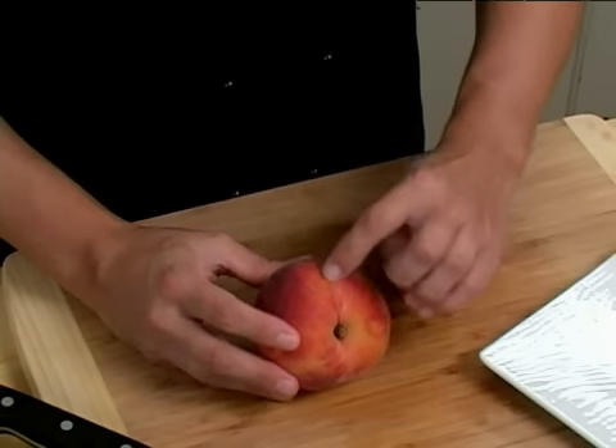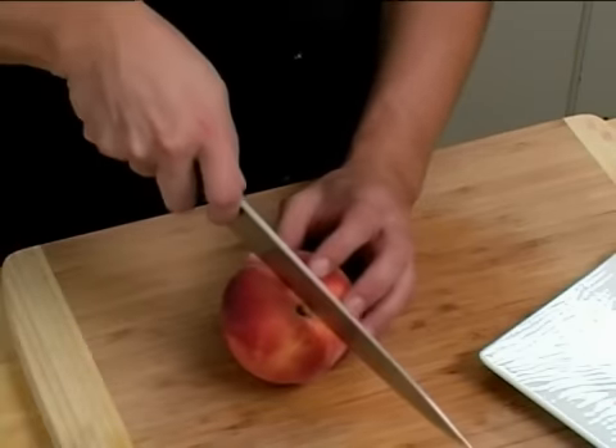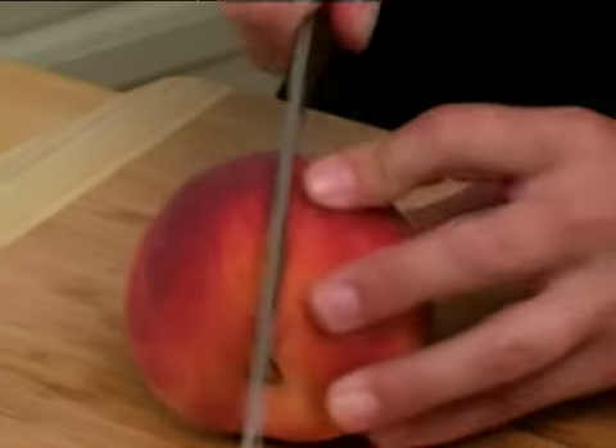To remove the pit of the peach, first find the line that goes down the center of the peach. Next, with your knife, we're going to cut down that line all the way around.